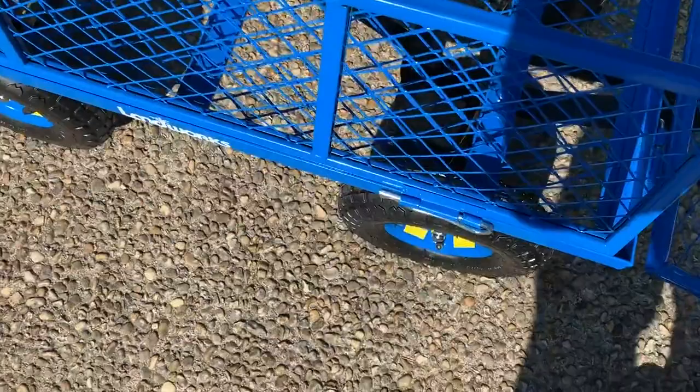Garden cart. The sides swing up. So when you put the pins in, the pins should be on the outside, the hinges should be on the outside.